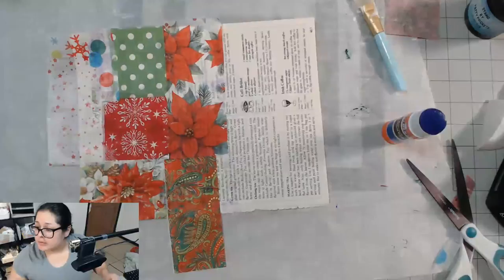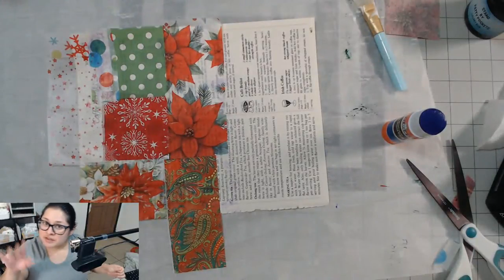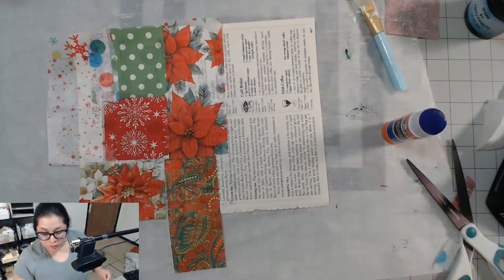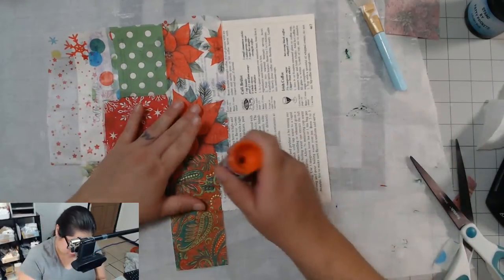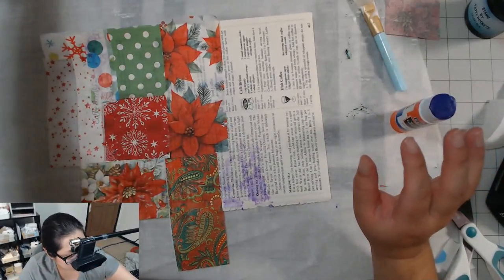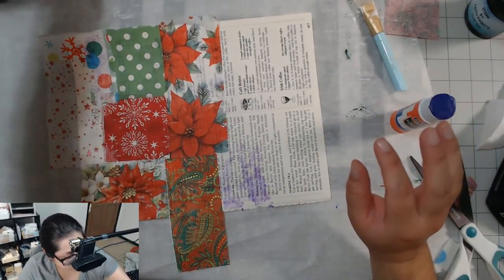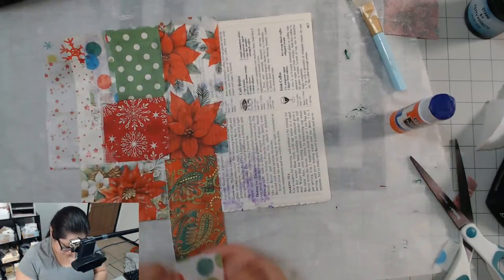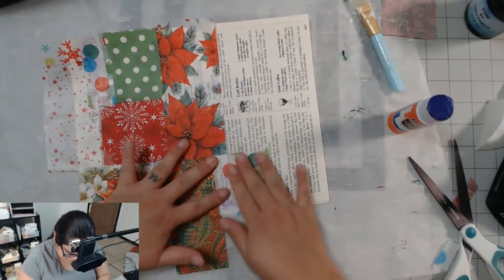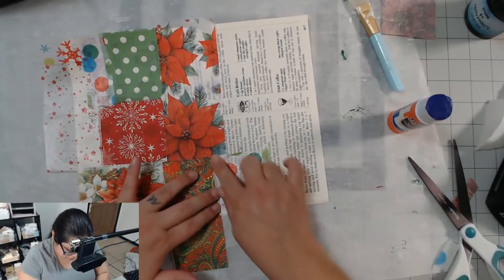I wonder if it works well to put Mod Podge on top — that's what I'm waiting for. I'm probably going to have to go buy Mod Podge tomorrow so I can do that. But for this part, I'm going to give this a thumbs up because I love this — it's so clean. And my fingers are clean — I love that!